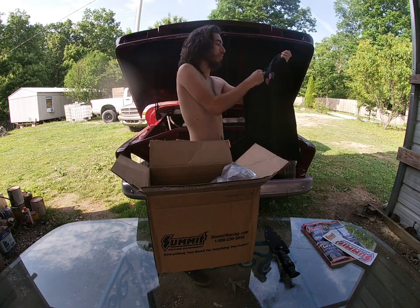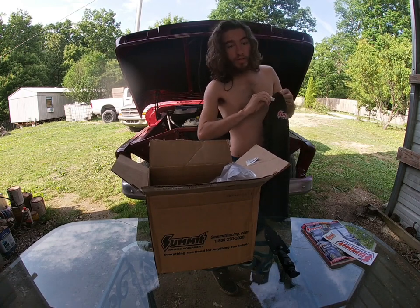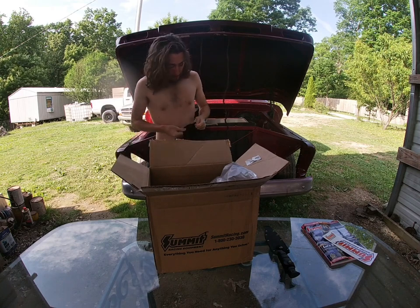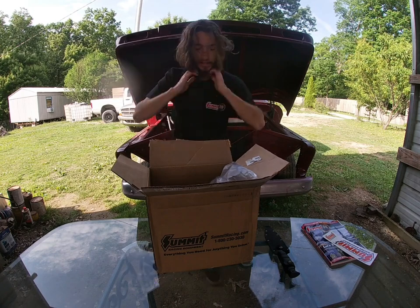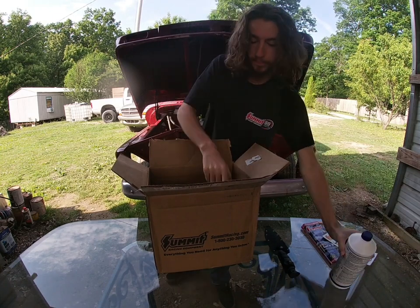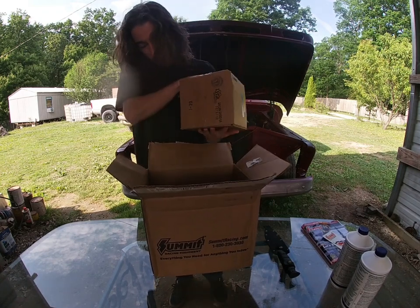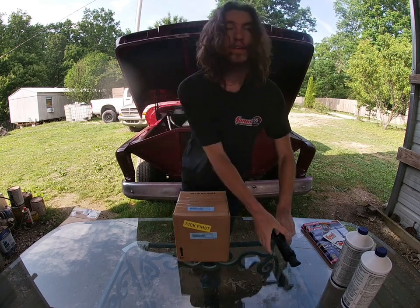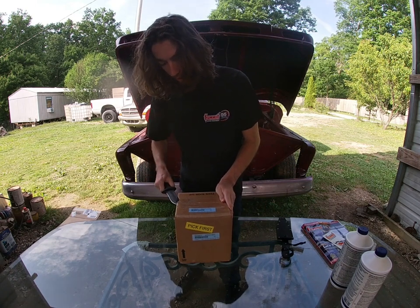Pretty cool! Let's rip this sticker off and put it on. Now I know we got the master cylinder up in here for the red '66 Chevy — that's why that's behind us. We got some brake fluid, some more brake fluid, and this box right here should be our master cylinder. Let's get this thing open right now.